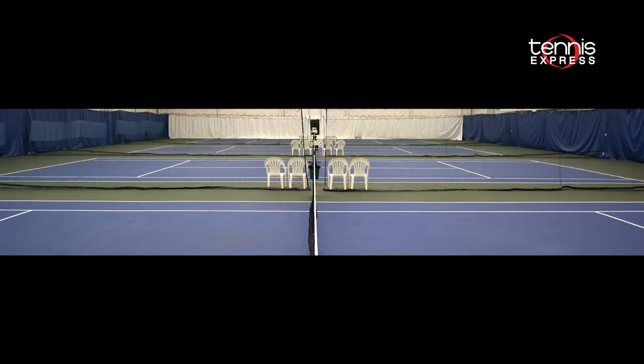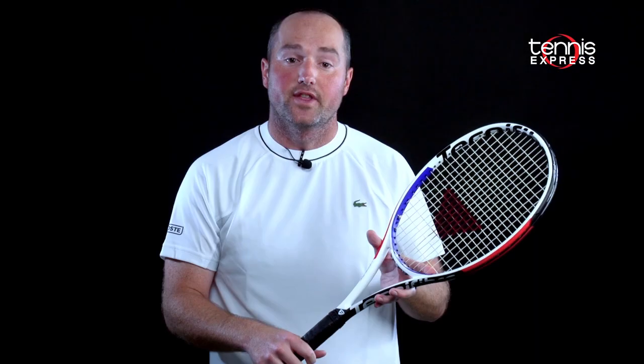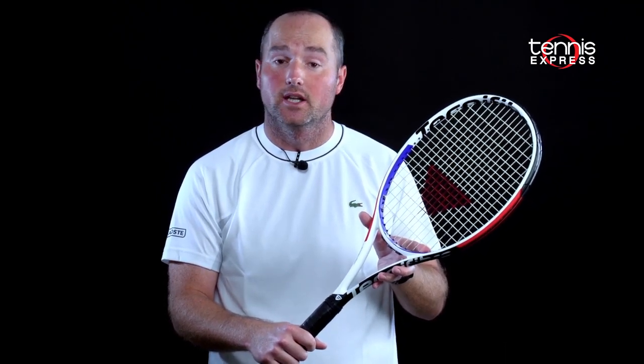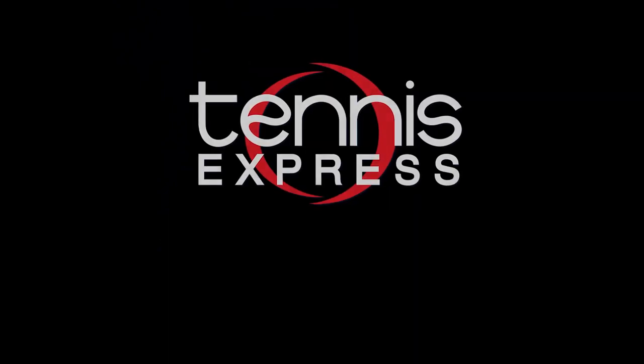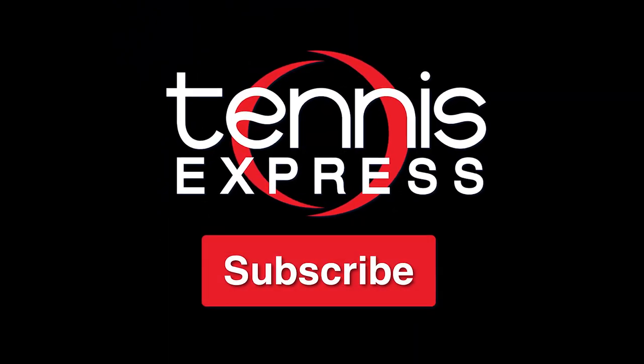Special thanks to Westheimer Indoor Tennis and Fitness for allowing us to use their court. Thanks for checking out our racket review of the Technofiber T-Fight 300 XTC. For more information about when the racket is launching, check the links below. If you like this video and want to see more like it, please hit subscribe.